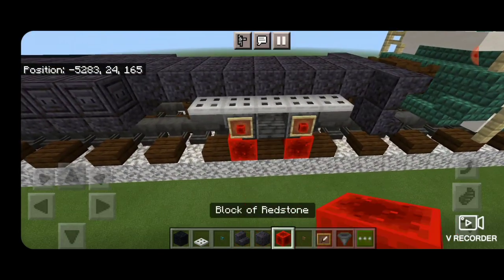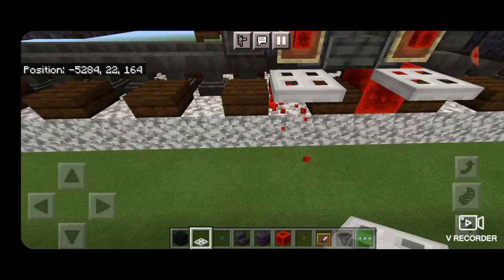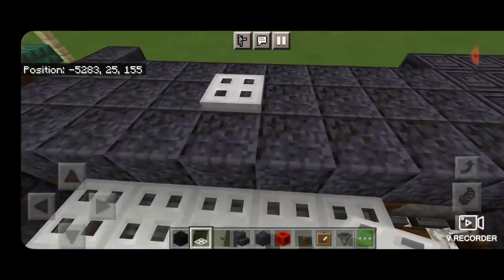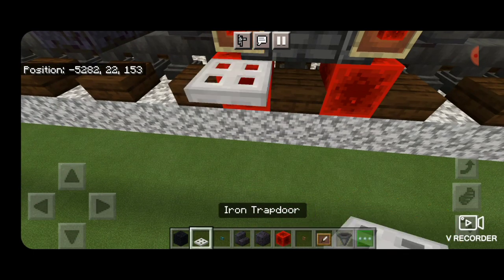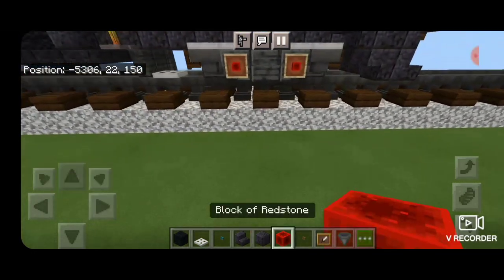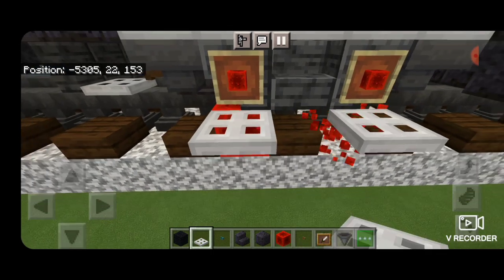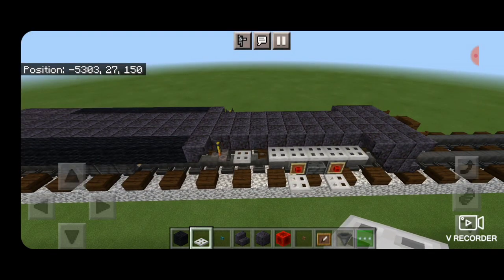Do the same thing on all remaining truck corners: place temporary blocks, add iron trapdoors sticking out on the side, and delete the temporary blocks. Repeat this for all four corners until all the third rail pickup shoes are in place. Now we have one of the main differences between the P40s and P42s and the P32.